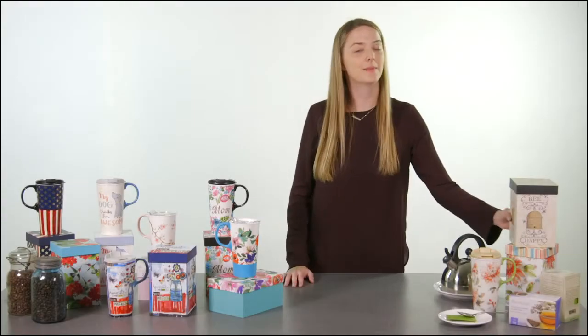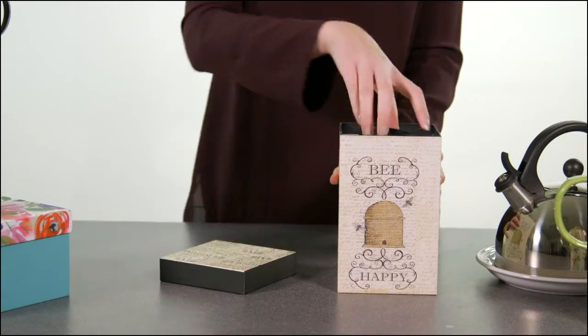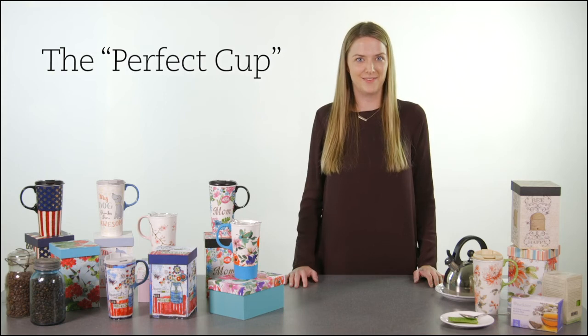The Perfect Cup comes with a matching decorative gift box with the cup inside matching its design. The Perfect Cup is the perfect gift for any coffee or tea lover in your life.